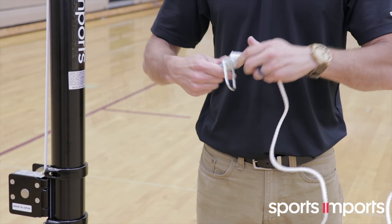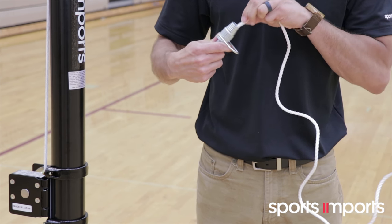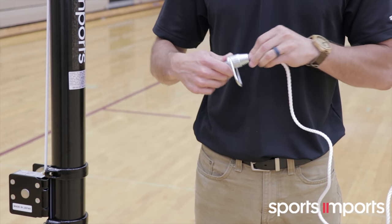Pull the plunger and while holding it out, slip the rope into the small end of the net lock and through the other end.